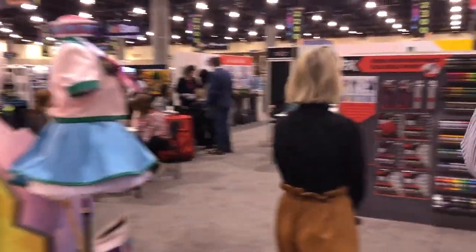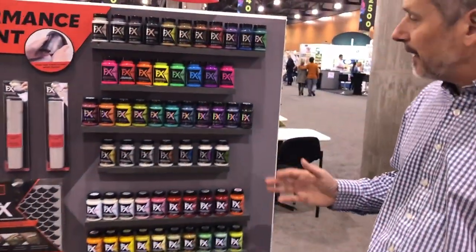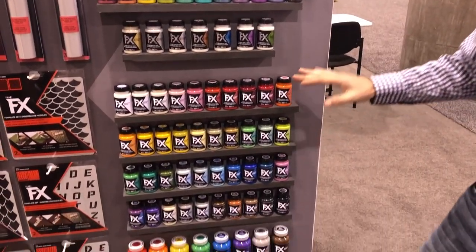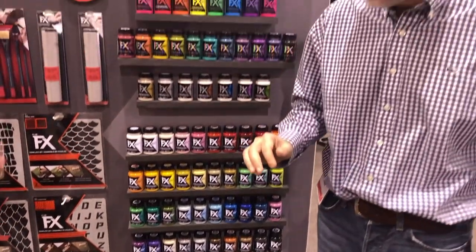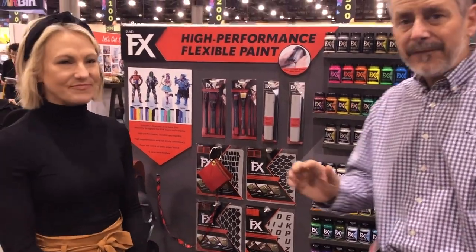It will not crack or peel once it's dry. Let's take a look at the product line. You can see it comes in a beautiful range of colors — there are five specialty finishes, over 80 colors. We've got tools and stencils, so we have everything that a cosplayer is going to need.